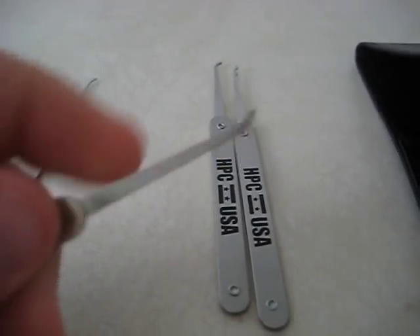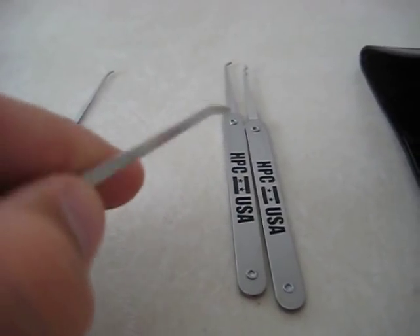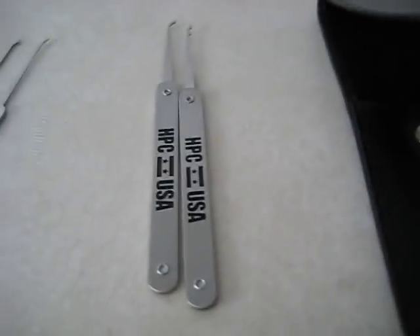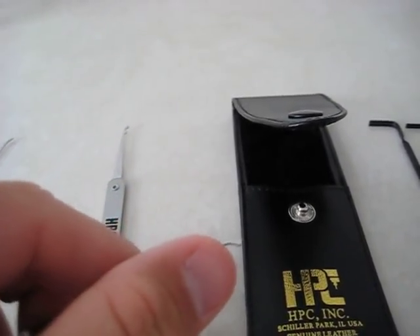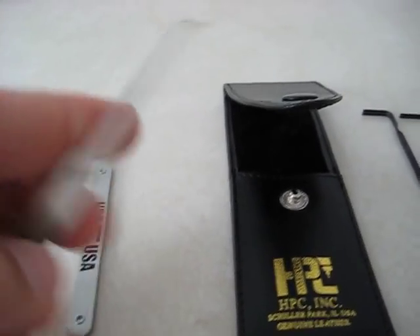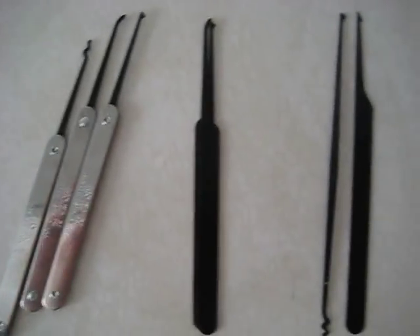I really never understood why everyone kept advising new people to wet sand their picks when they got them. I was used to getting the Southern picks — they're quite smooth and nicely finished, you can run your thumbnail along them and they won't hang up at all. Then I got these and they are extremely rough. The edges and corners are quite sharp — I think you could actually cut yourself with this.